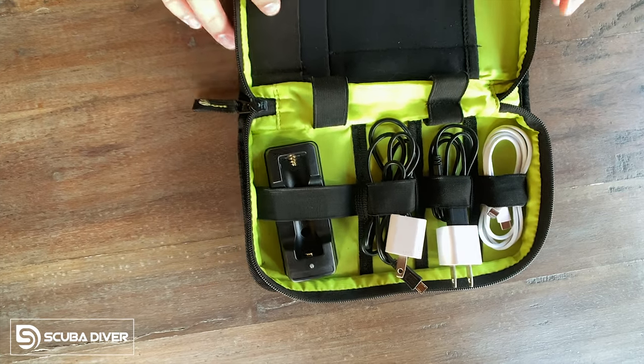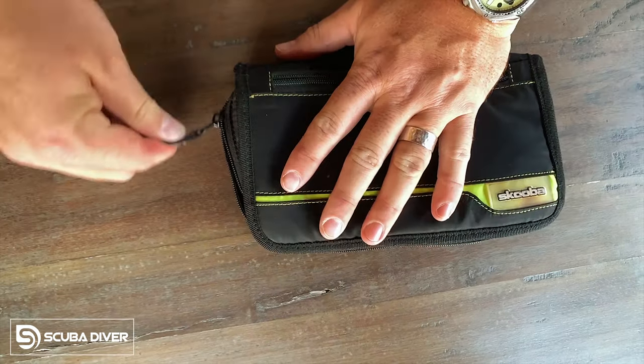The last don't: don't forget your chargers. Everyone packs their cameras, torches, and computers, and then realizes they forgot the chargers and everything goes dead during the trip. Don't presume you'll be able to get those specialist items wherever you're traveling to — make sure you pack them. I recommend investing in a good cable organizer so you can make sure you've got all your chargers laid out for any electrical device, and also spare batteries for anything that's user-changeable.